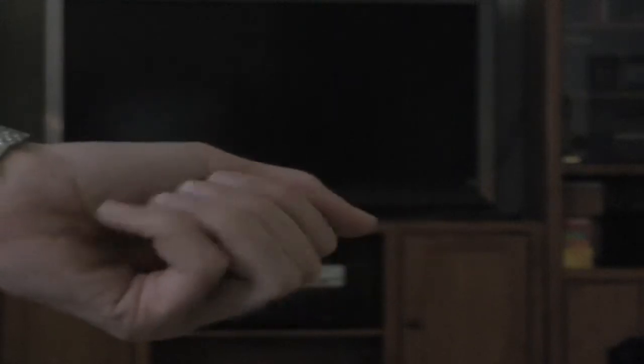Step 1. Keep small, soft dog treats to reward your dog.